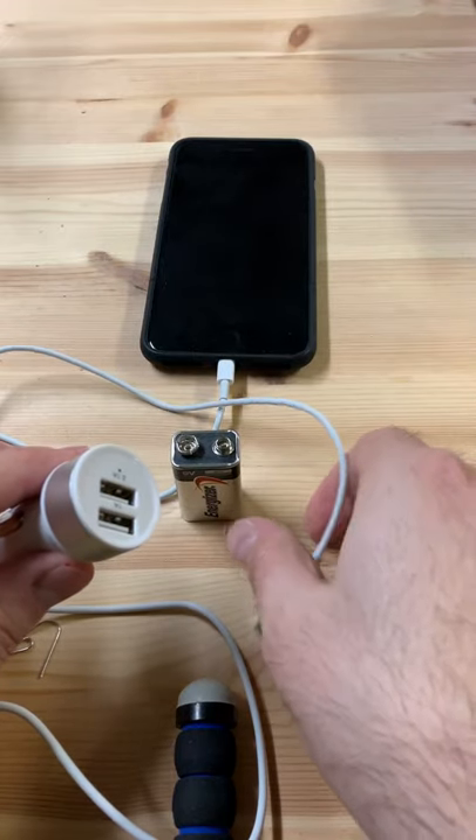I'm going to show you how to charge your phone with just a 9-volt battery, a car charger, and a paper clip. Very simple, and it actually works.